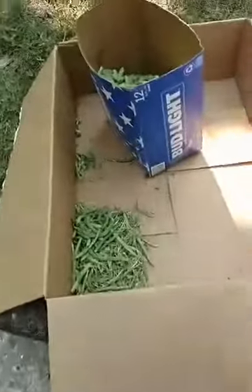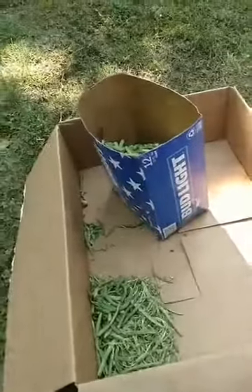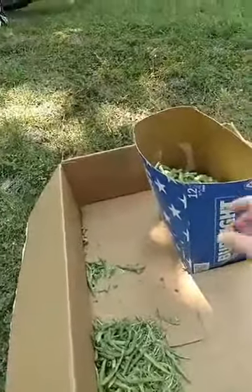My husband and his good buddy were breaking beans this morning — they were snapping these beans. And I love that this is in a Bud Light container. Mind you, his buddy owns a bar, so that's why the Bud Light container.